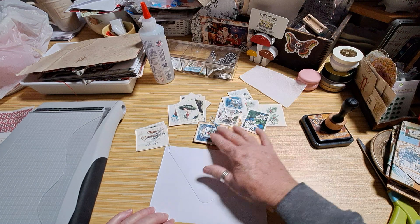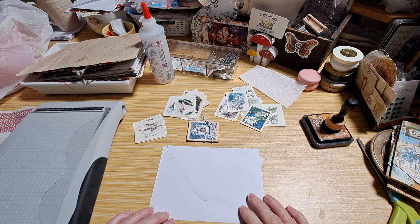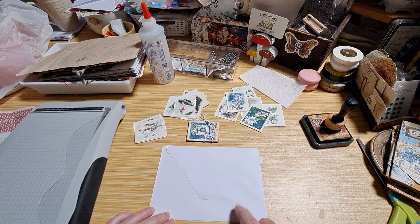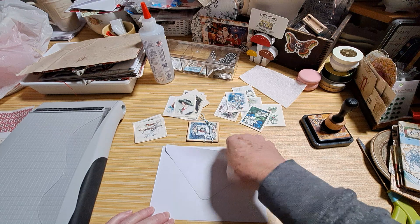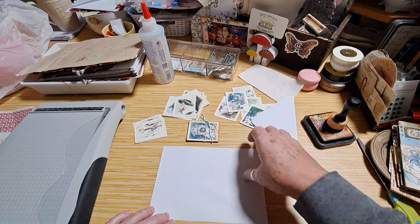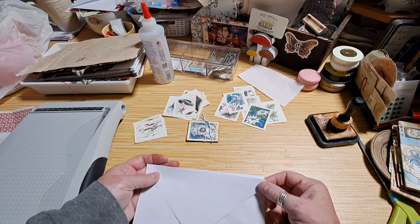It's very early in the morning, I still have my morning voice, but I wanted to get in here. I had something on my mind I wanted to make, and I also wanted to recap the little envelope things that we made.